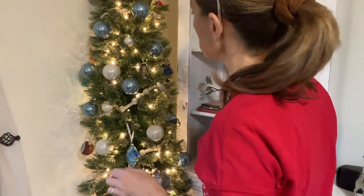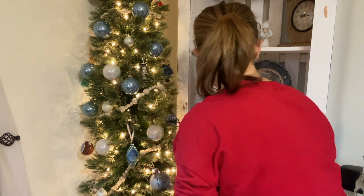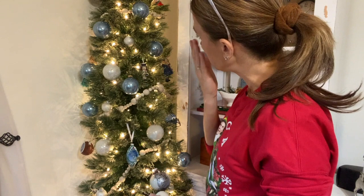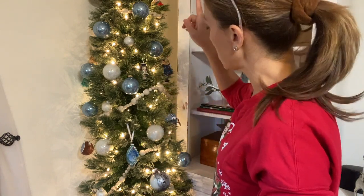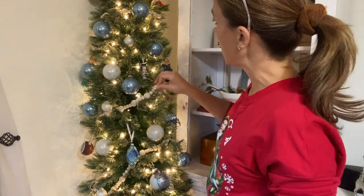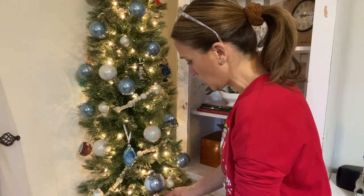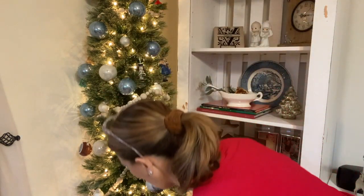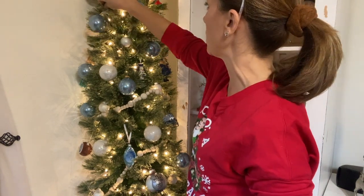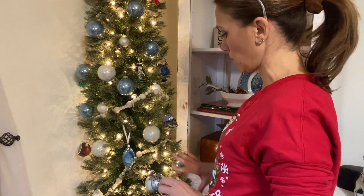The correct order for decorating — though there's no absolute rule — is: fluff the tree, string the lights, add garland if you're using it, then add your bulbs, and finish with sprigs, ribbon, and your tree topper. I have some beaded garland on now and I'm adding the bulbs. When I'm done, I'll fill in any gaps with sprigs — I'm using faux eucalyptus. Then ribbon, which is such an inexpensive way to make your tree look pretty and festive.